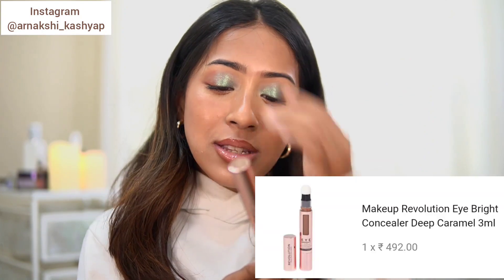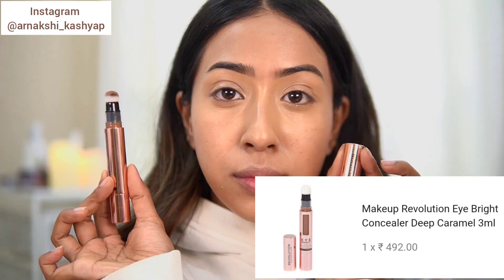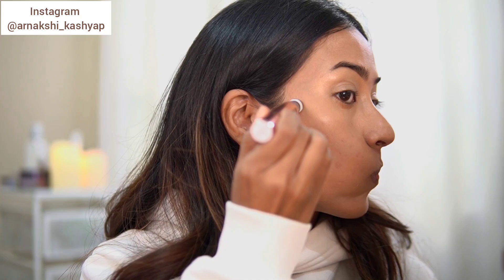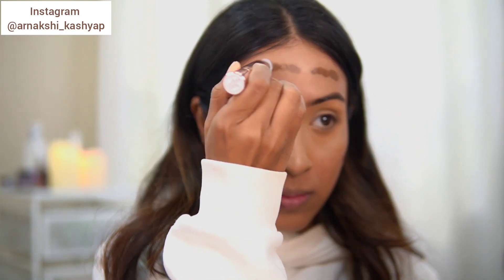I didn't get any concealer, but I did get a contour that is supposedly a concealer. This is the Makeup Revolution Eye Bright Illuminating Under Eye Concealer — I got the shade Deep Caramel. I saw so many TikToks saying this is supposed to be very similar to the Charlotte Tilbury Magic Wand.